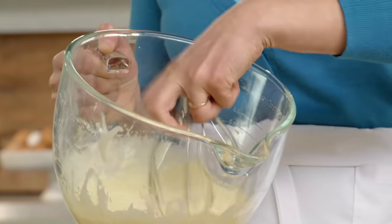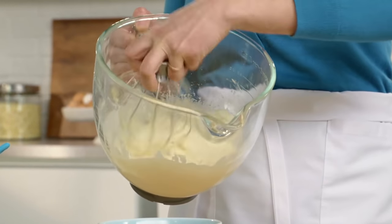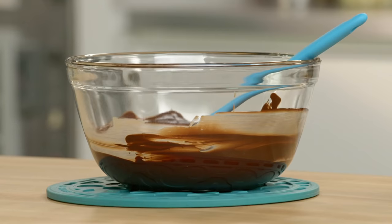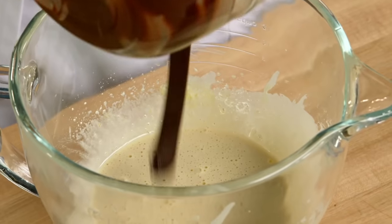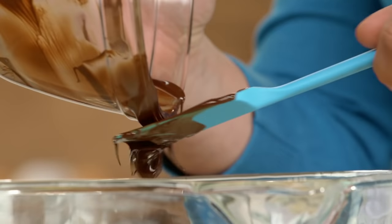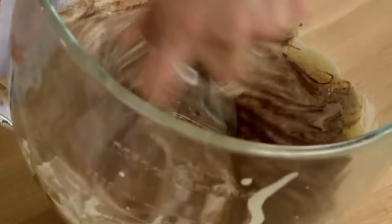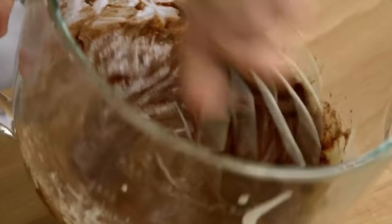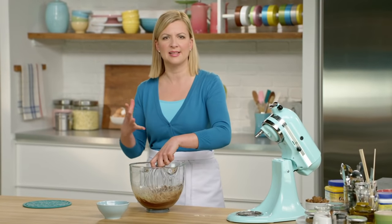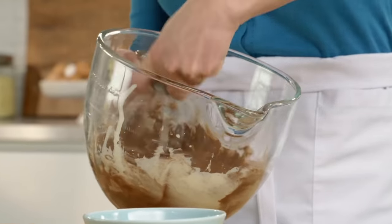The egg mixture has gone kind of a creamy consistency, kind of light and butter-colored, so I know it's ready. Now I'm actually going to use my whip attachment to work in my melted chocolate — every last drop of that. If you're just starting out making flourless cookies, a chocolate cookie is a good place to start, because the chocolate, as it cools, sets. And that's what gives a chocolate cookie its structure, so you don't need or miss wheat flour at all.